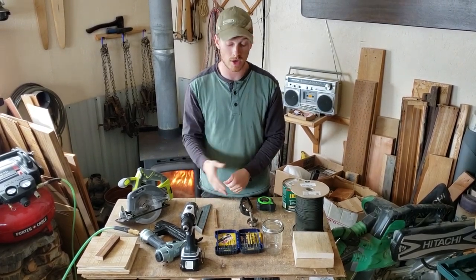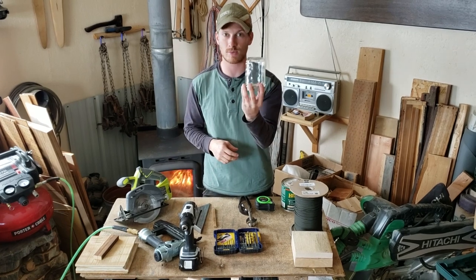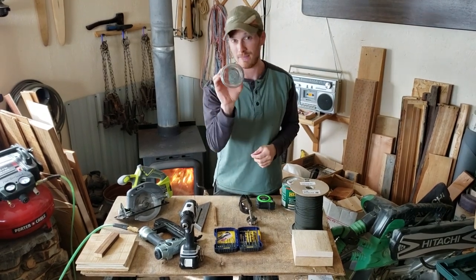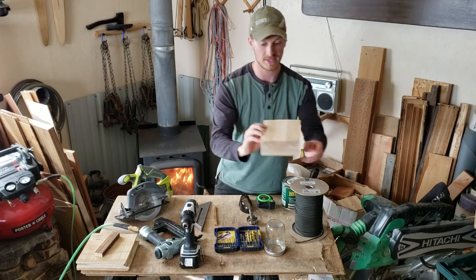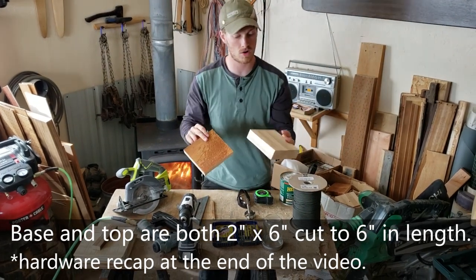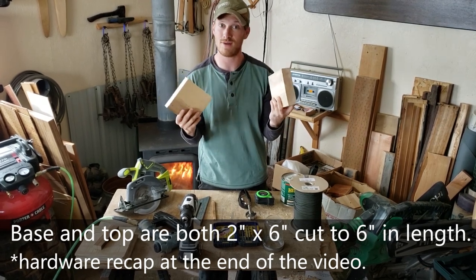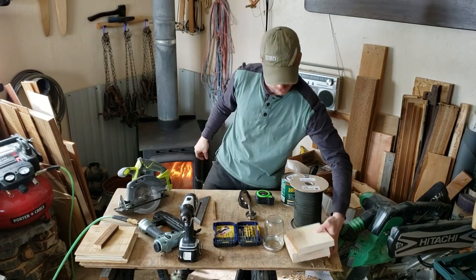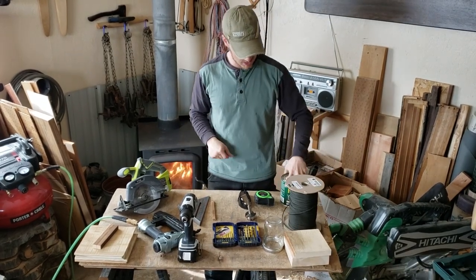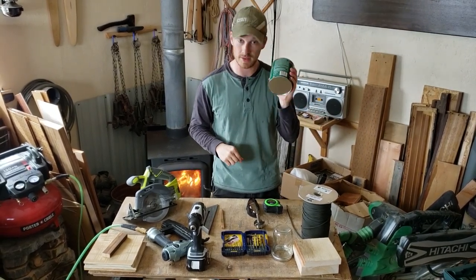Again, you'll see later in the video where you could probably use any size you want. The whole basis of this bird feeder tutorial is based around a canning jar. The cool thing about this design is you'll be able to use a pint or a quart size jar. Wide mouth is preferable. These are just rough cut 2x6 material for the base and top. Find whatever you have or go to your hardware store. The rope I'm using is paracord, and a good quality rain and moisture proof spar varnish — that is the important part.